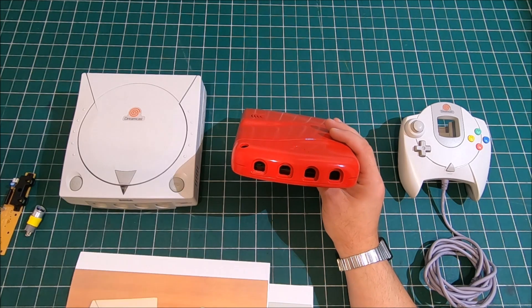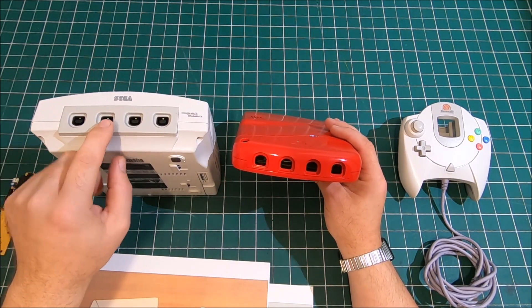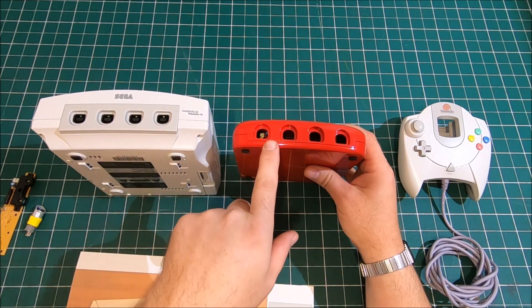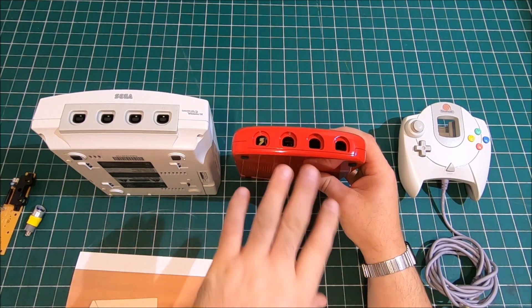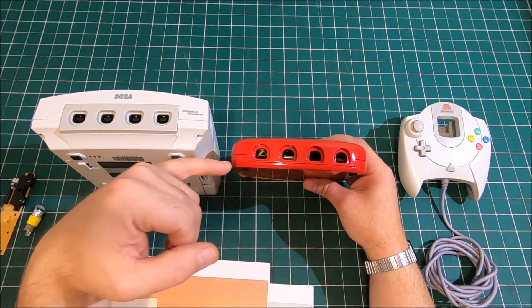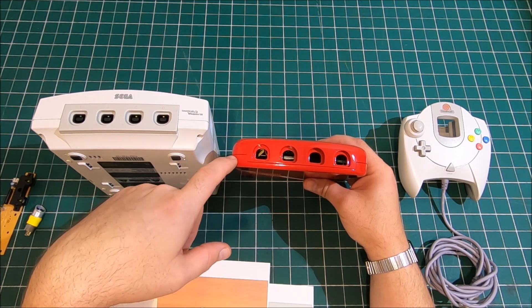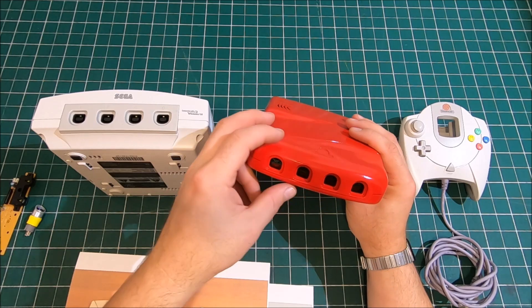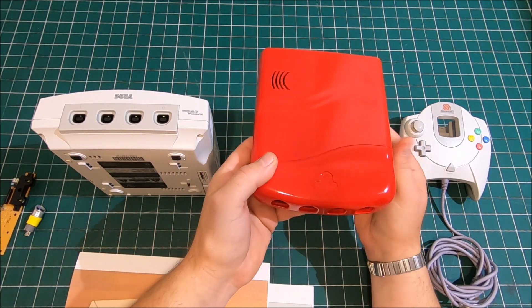On my first prototype the front controller ports were like the original system. On my second prototype I flipped them 180 degrees. This let me make the system a little bit slimmer. I also kind of sunk in the bottom portion of the housing too. Now I got almost a quarter inch slimmer.